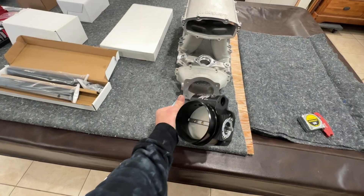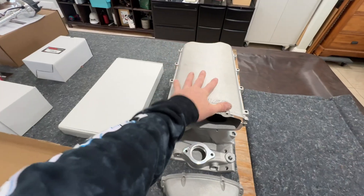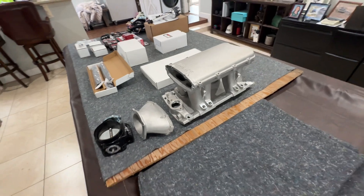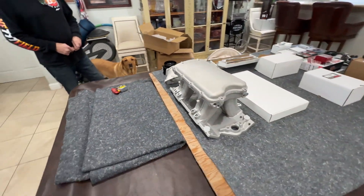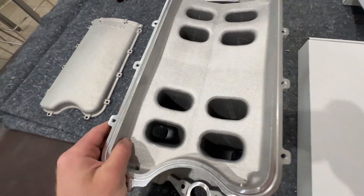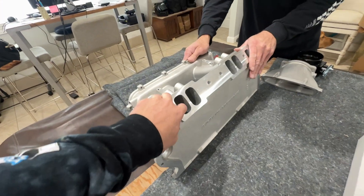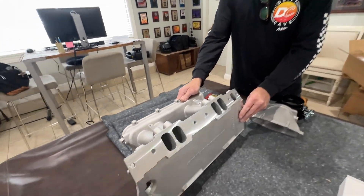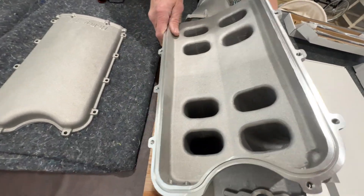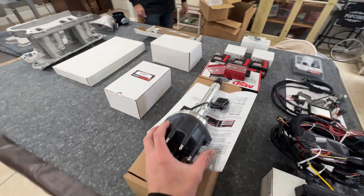Look at all this stuff — it's crazy to see a high ram style intake for small block Chevy. Us LS guys don't have water running through our intake manifolds like you guys do. It's old school but it's kind of cool — big ports. My dad was saying he's going to port match this to the heads, which are AFR 245s, so they're pretty big heads. They give you enough material so you can CNC port it, hand port it, do whatever you want — and of course my dad's going to be hand porting it.